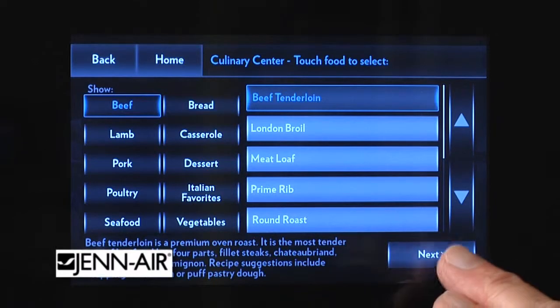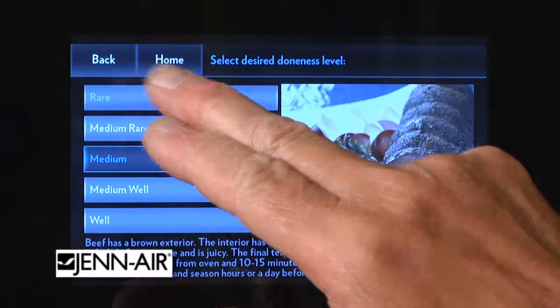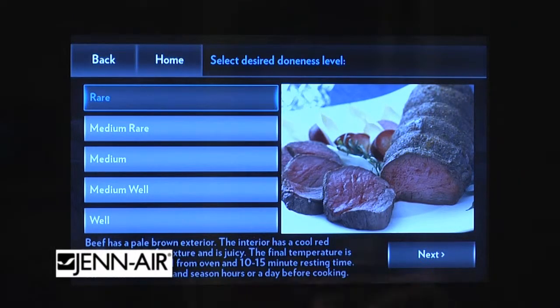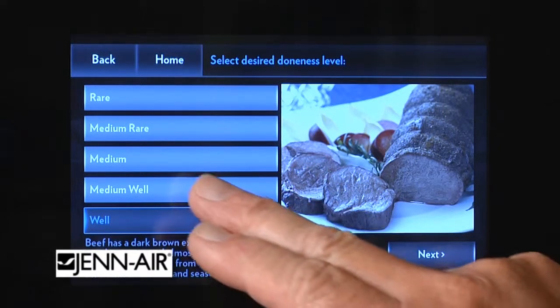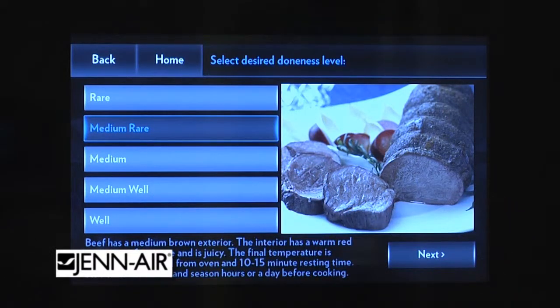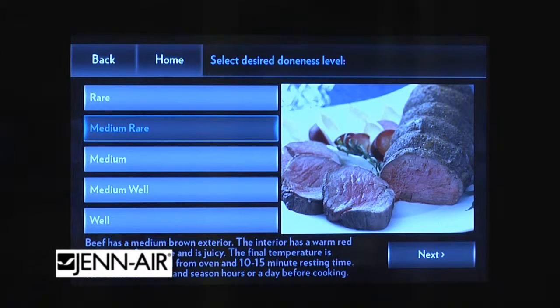We're going to do a beef tenderloin today, and it's going to show as medium. Let's just take a look at what rare looks like. Let's try well done, just to see the difference. I think I would prefer medium rare. So you simply go to the next button, and it shows you the pan you're to use, which is provided with the oven.